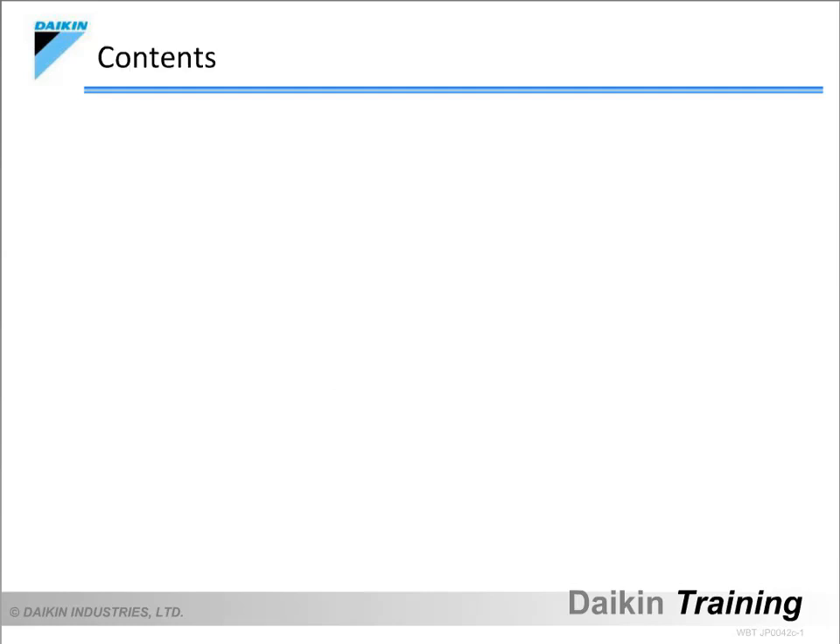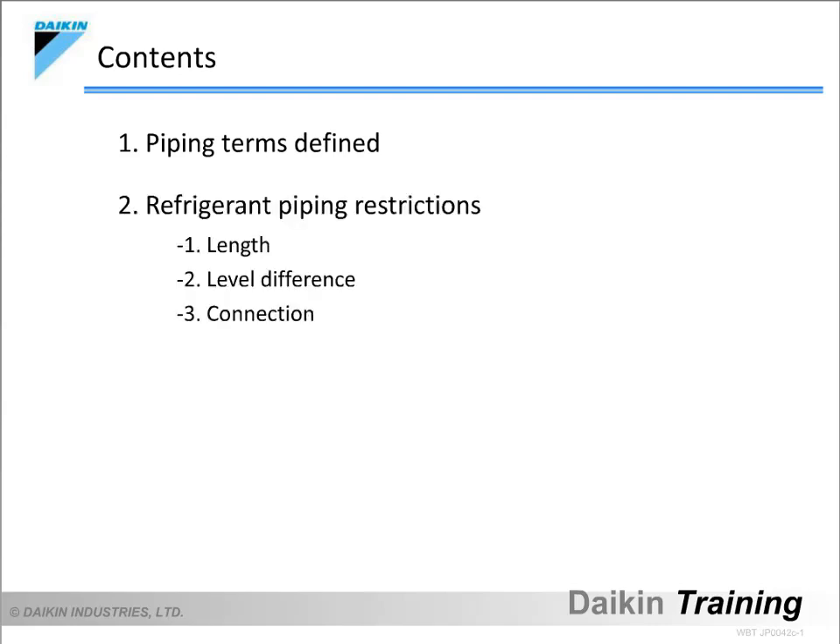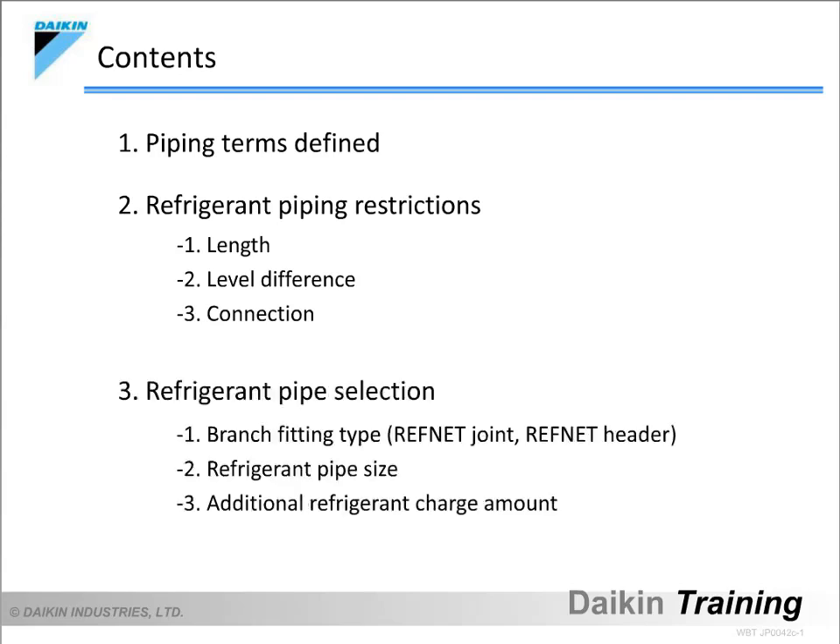The following are what we will be learning in this course: 1. Names of refrigerant pipe fittings. 2. Piping restrictions. 3. Pipe selection.